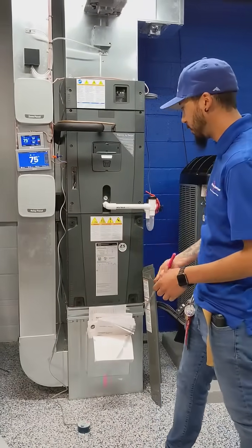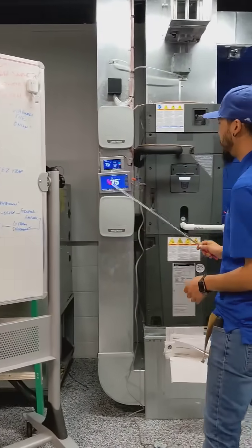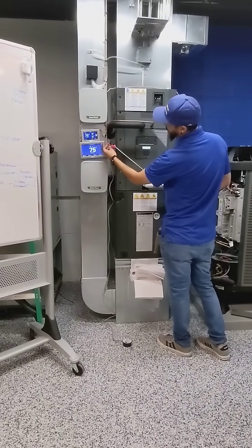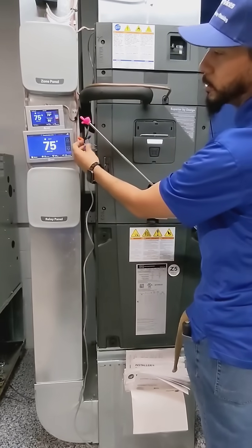My name is Josh. I'm going to show you guys how to wire up a wet switch on the TAM train — TAM 9 actually. You're going to go ahead and find the EZTRAP, go out of the EZTRAP, and wire up your orange to the end of the blue, which is your external switch.